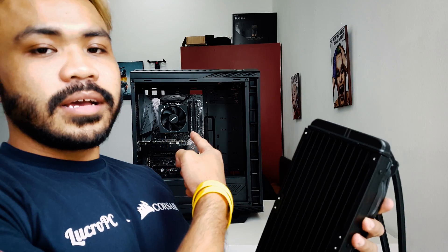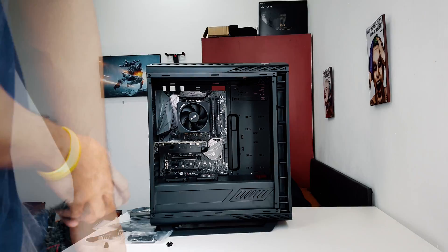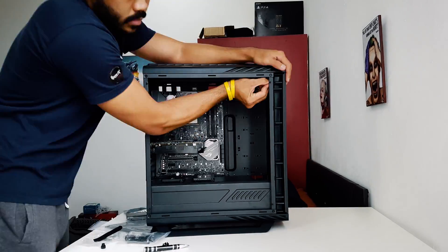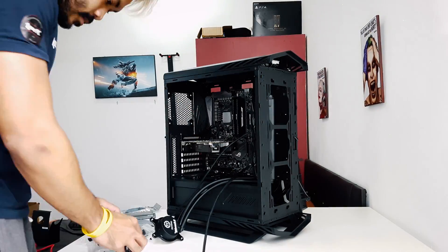I'm using the air cooler — the stock cooler from AMD — but I'm going to switch to this Thermaltake water cooler AIO, because I don't want to repeat doing two different jobs.